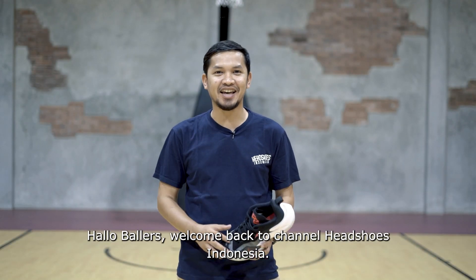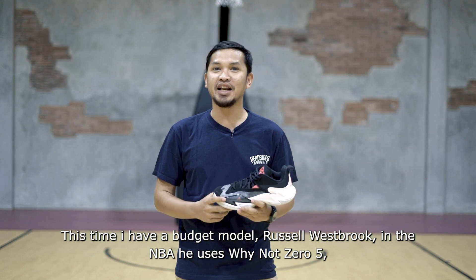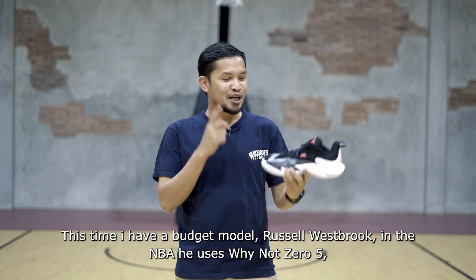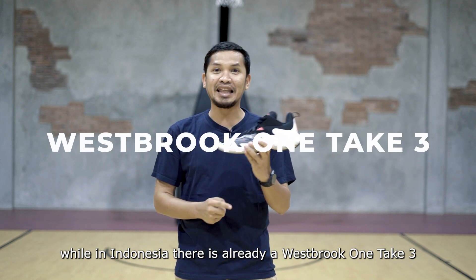Hello Wollers, back to the channel Hatsus Indonesia. I have a model of Russell Westbrook — when in NBA, he uses the Y-NOTE 05. While in Indonesia, he has the Westbrook One Take 3.